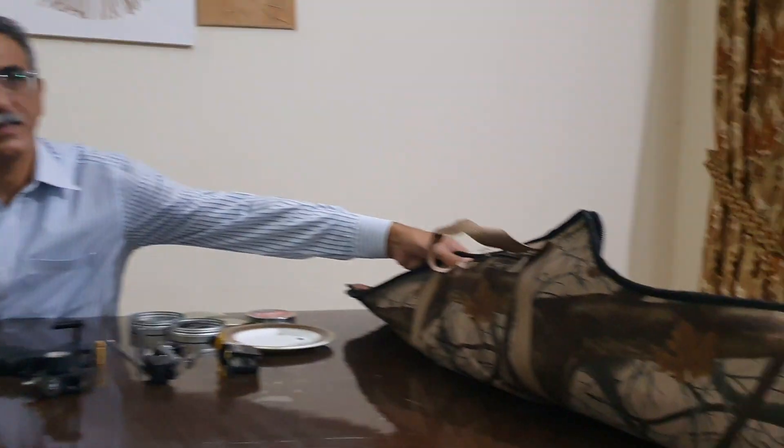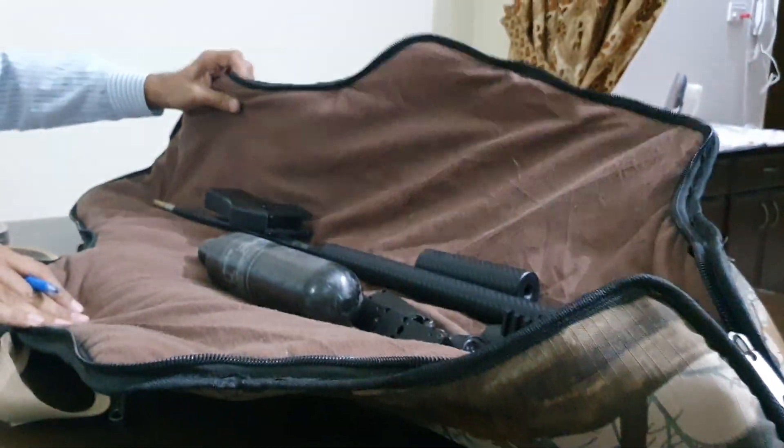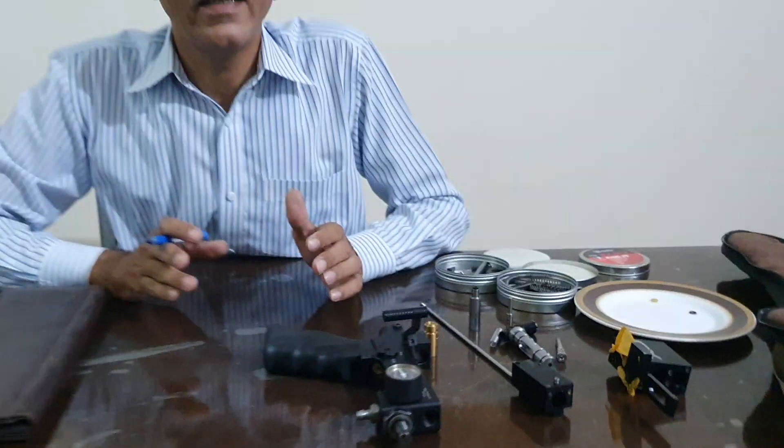Today I received an air gun FX Impact MK2 with power plenum. It is very surprising to me that such a delicate gun has been sent from a broad area and that gun has been sent in this soft case. Please focus on it — this is a soft case. I have disassembled it, but this is a soft case.